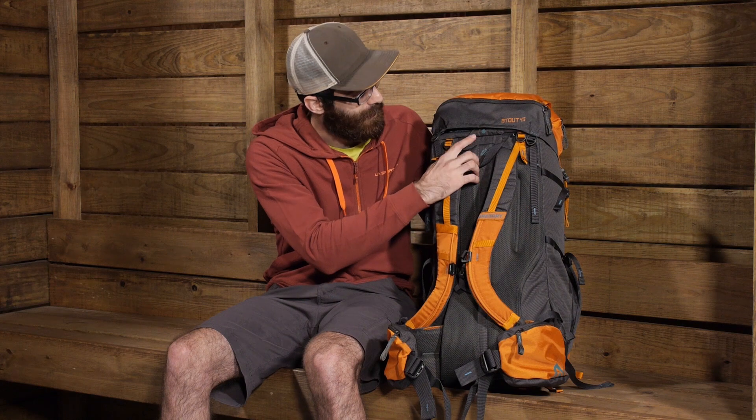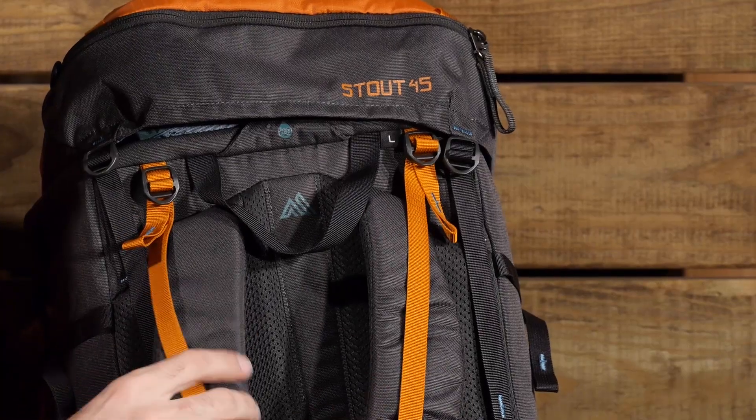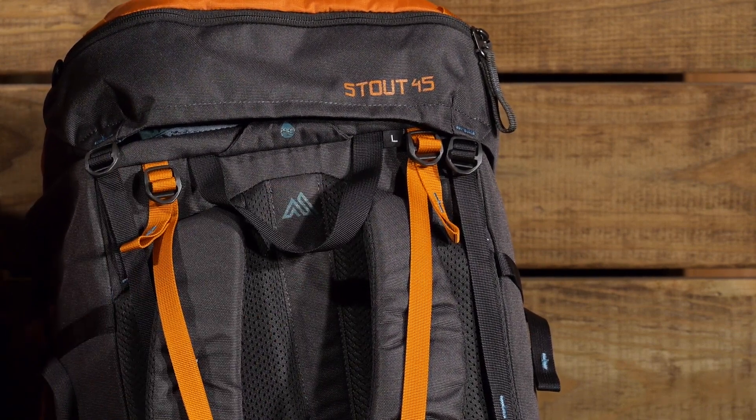The pack is also hydration compatible and we do have a port right at the top here. It has got a little H2O logo on it and that is where you are going to route the hose out and along one of these shoulder straps so you have easy access to your hydration. That reservoir is not included — it is sold separately, but certainly is compatible with the pack.